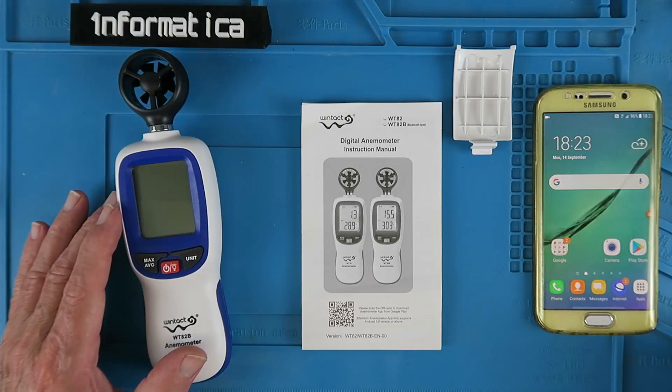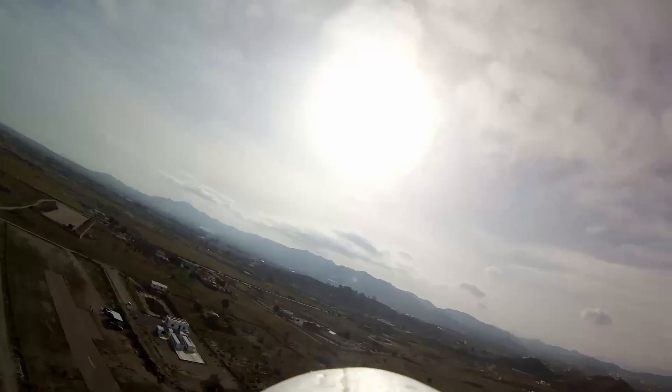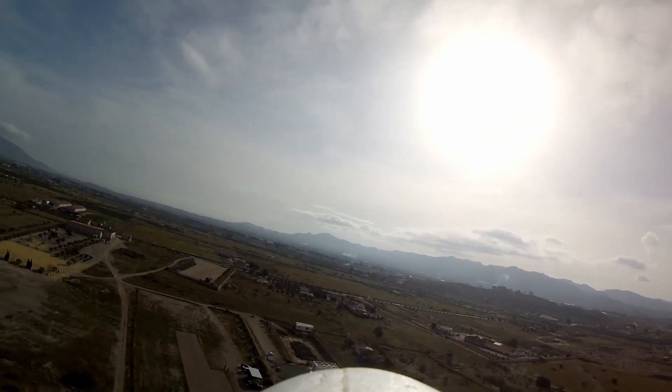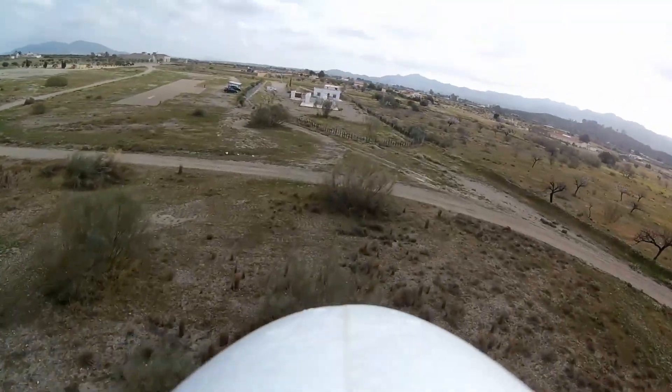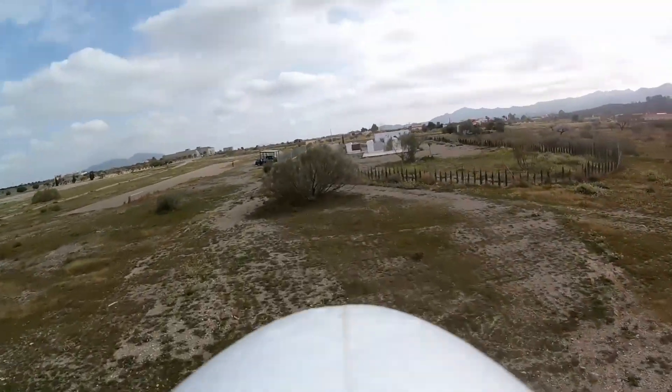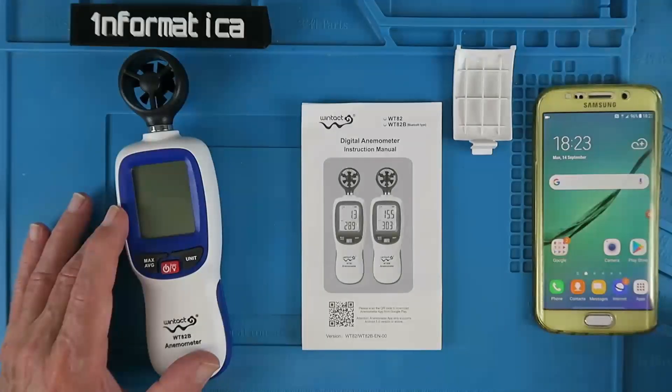An anemometer can be a really useful tool, especially if you have some dangerous sport like paragliding or hang gliding. For me, it's going to be useful for a more prosaic sport, that of flying my model aircraft. I can use this to determine whether it's safe to fly at all, or whether I can use one of my small lightweight foam models, or I have to go up to a more heavyweight version.